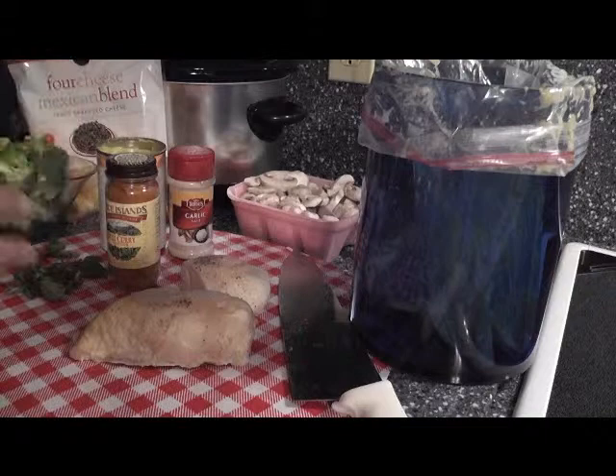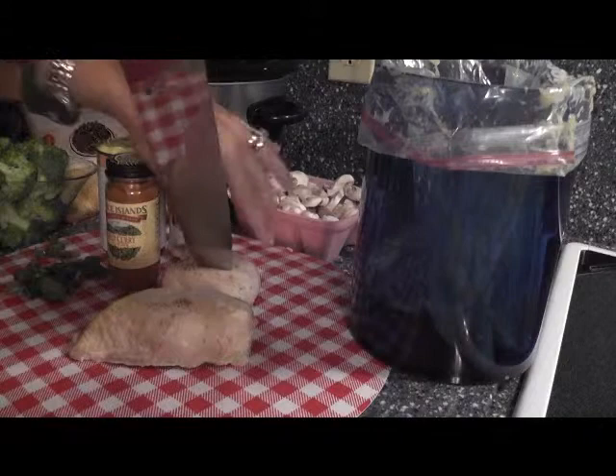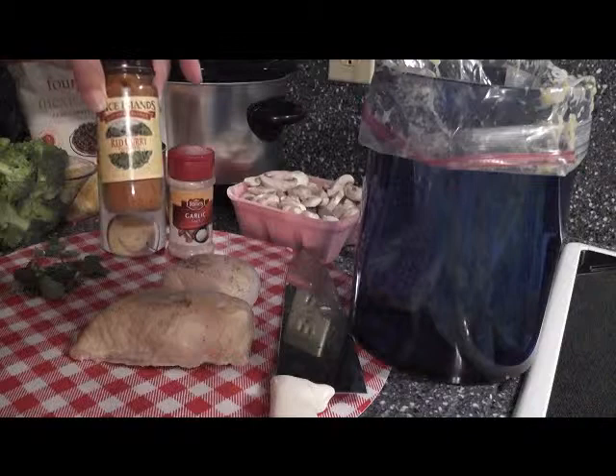Now I'm going to go over the ingredients really quick. We've got one and a half chicken breasts - these are the fat little buggers. This is not a cutlet; this is one and a half, and it's going to serve three to four people. We've got curry - you can use yellow curry, but I like things with a little kick, so we're using red curry. We've got garlic salt.